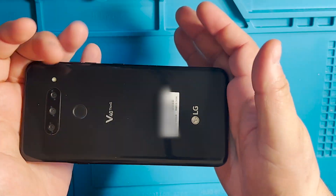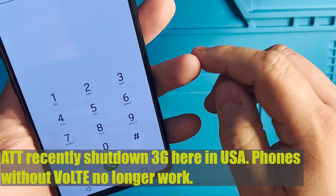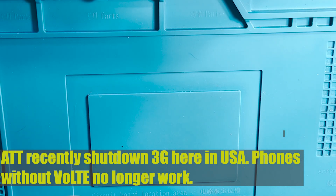Today we have an LG B40. The issue with this phone is that when you try to make a phone call, all the calls fail. Let's try to make a phone call.